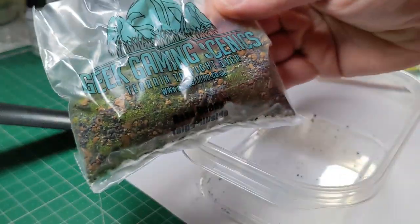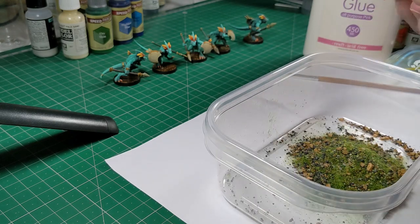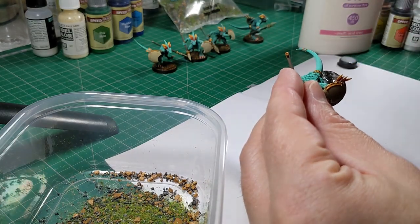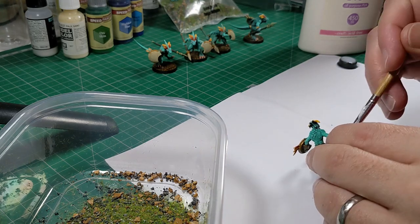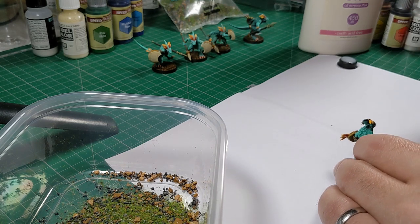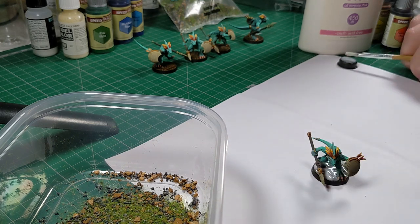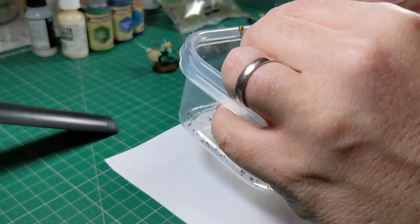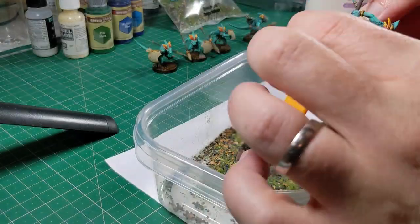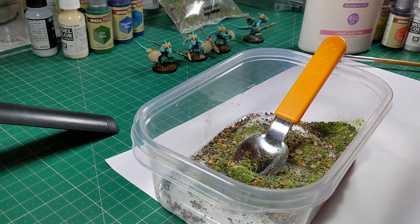For the actual basing I'm using Geek Gaming Scenics Base Ready Tiger Hillside. It sounds a bit odd for lizards that might live in the jungle, but I like the combination of little bits of rock and grass in this one. I slap the PVA glue on pretty thickly to make sure the rock pieces stick as well as the flock for the grass, then spoon the base-ready material on, making sure to get some of the rocks in there, shake off the excess, and use my finger around the rim to clean it up.